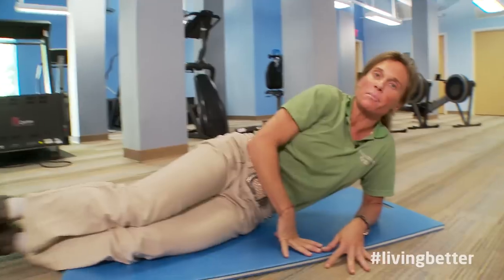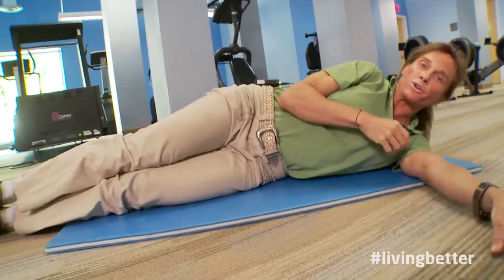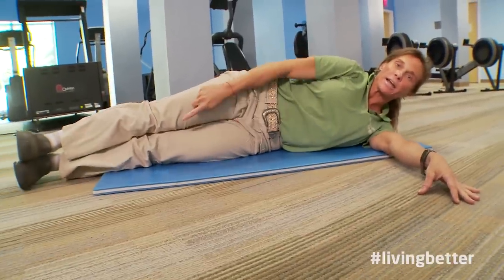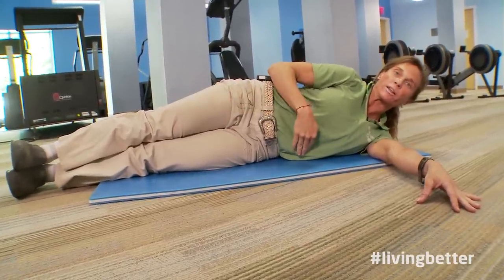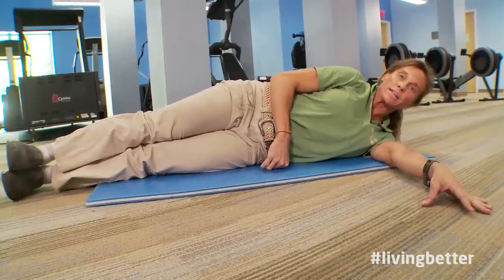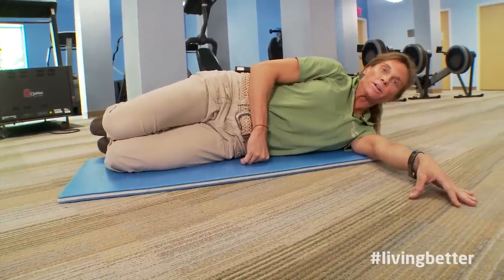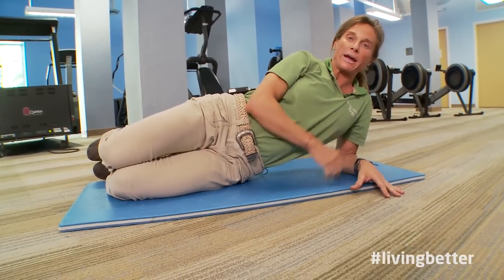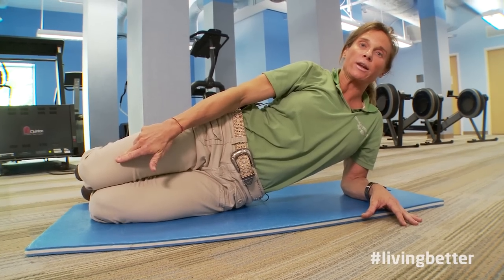Go ahead and lower yourself down to the mat. When you lower all the way down, the first thing I want you to do is stack the shoulders, stack your hips, stack the knees, and stack your heels. So everything's in a perfect straight line.